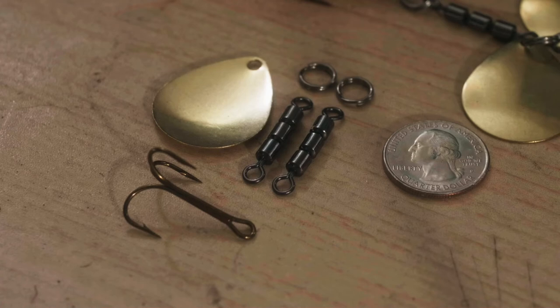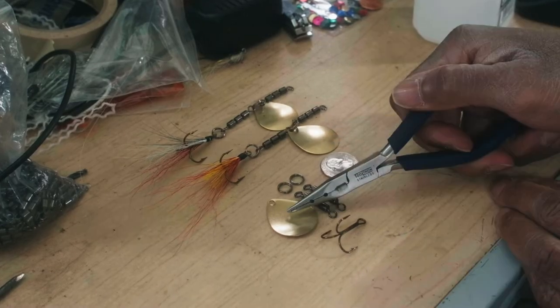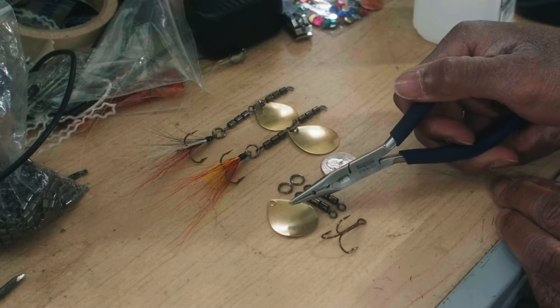These are very easy to make, my friends. What you need are a pair of ring pliers and a blade — choose any blade you want. If you want a willow blade, use a willow blade. If you want a hatchet blade, use a hatchet blade.